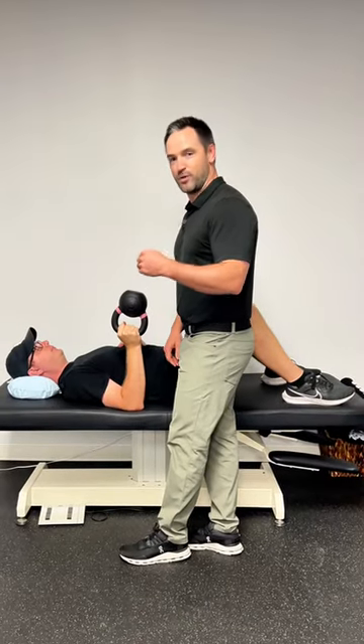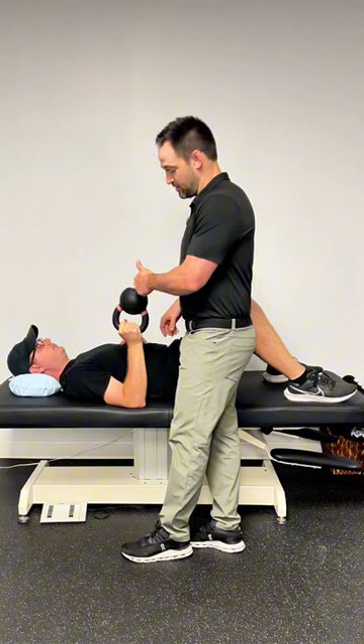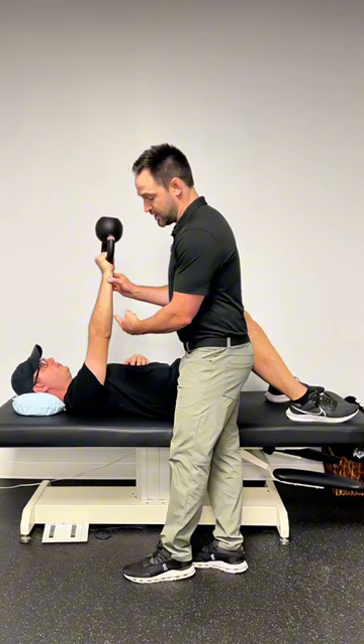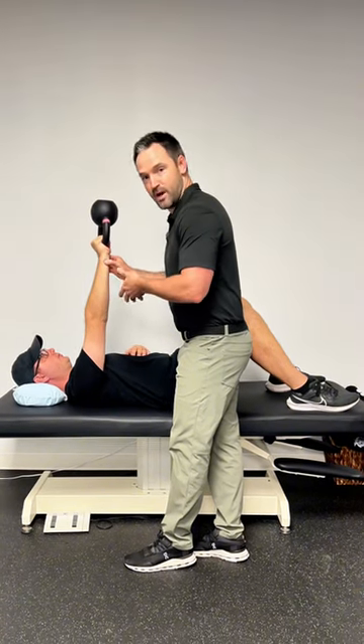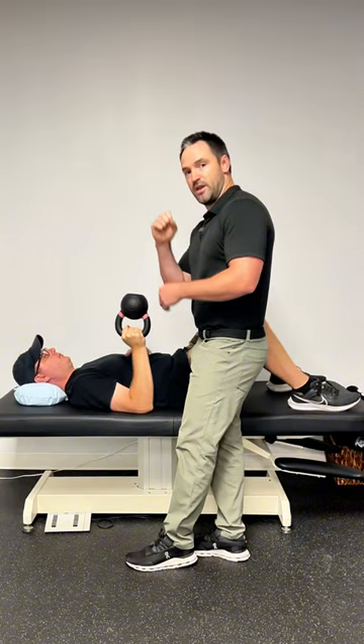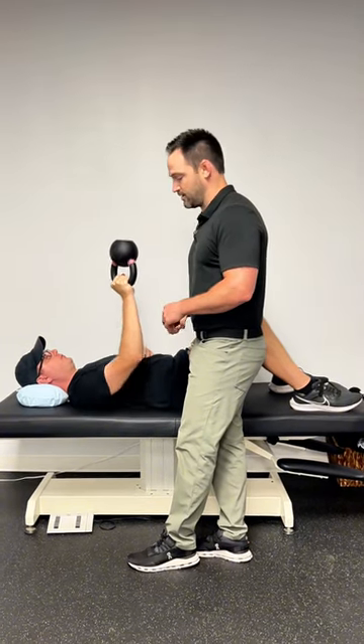If you're dealing with shoulder pain, this is a great exercise. You're gonna take a kettlebell and place it with the bottom facing up. Press up towards the ceiling. The most important part is when you do a little extra reach and get that shoulder blade to move away from the spine and let it come down, Kevin. That bottoms-up kettlebell is making it unstable, making every muscle in your shoulder have to work. Give it a try.